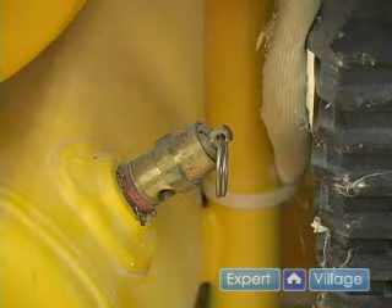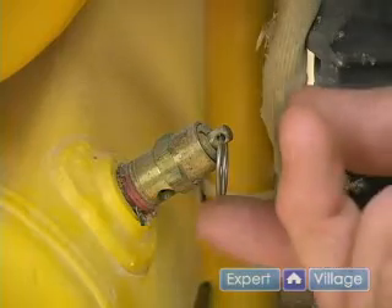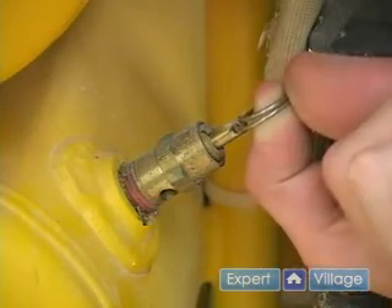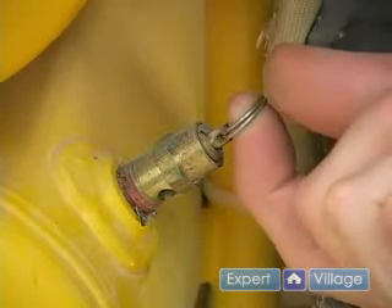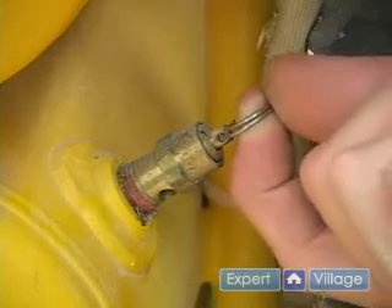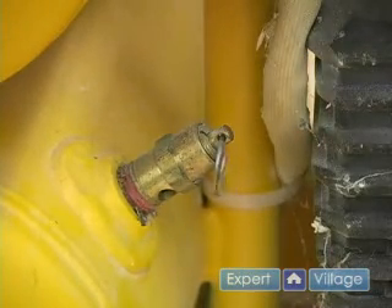Next, you want to make sure that your safety valve is working properly. An easy test is to go ahead and take the end of it, pull it out, and then let it go back in by itself. If it goes back in by itself, then it's working properly. If it doesn't, then you're going to want to have someone look at it.